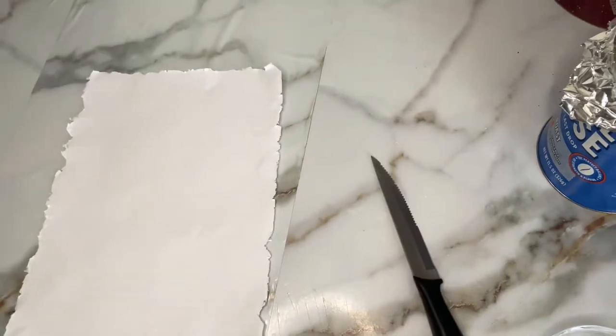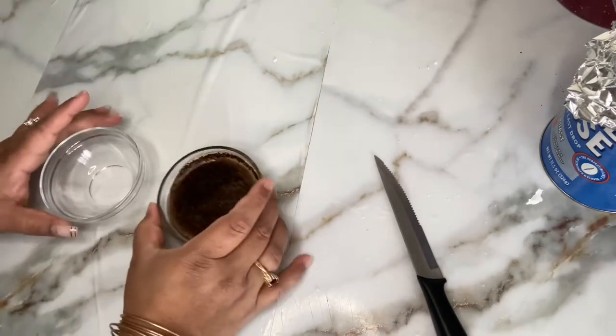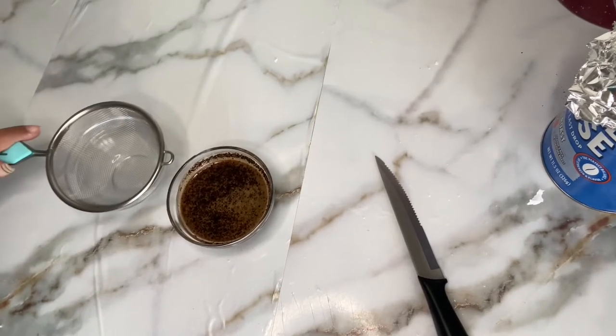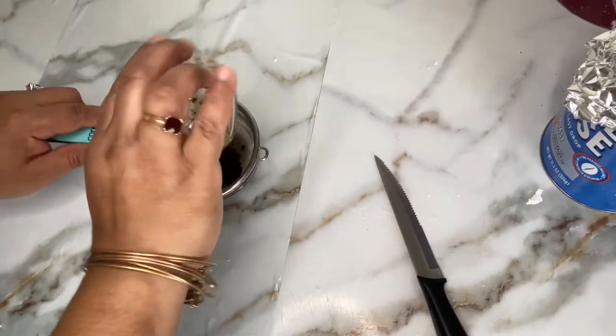Now we're going to set our paper aside and grab our brewed coffee. Take that second bowl you had standing by, and using a small sieve, pour the coffee through it to strain out the grounds.